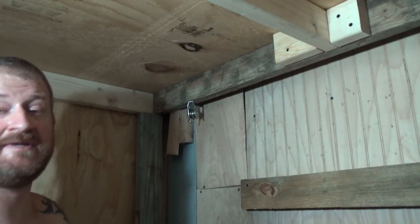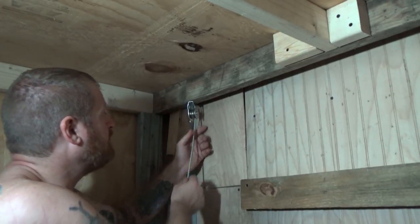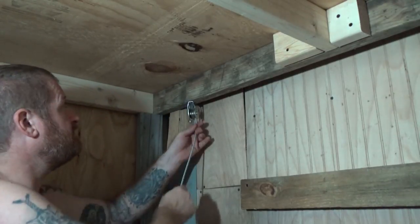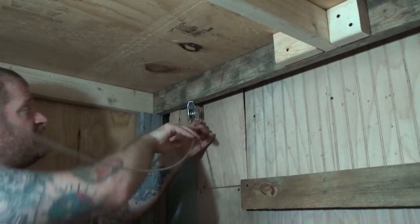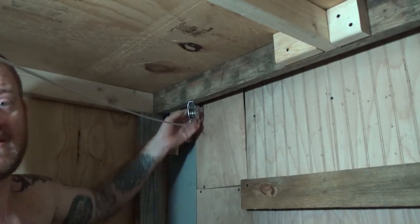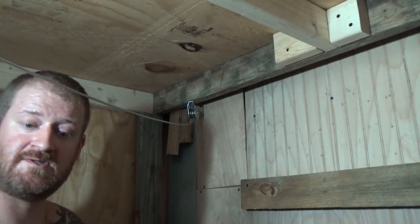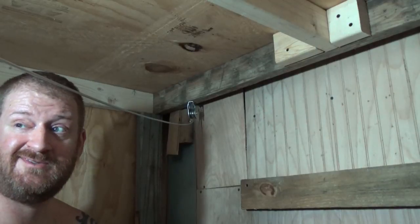Now all that's left is to guide the cable in — this will be my last one. Once it's up there, I'll secure all of the cable clamps to the thimbles and from the thimble to the eye bolts, and then we'll do a test run to see how it goes.